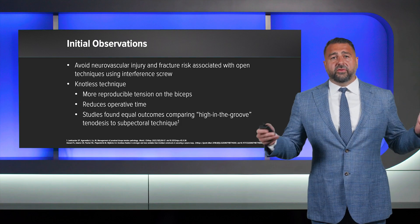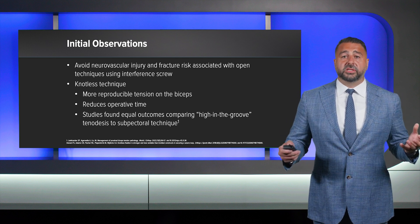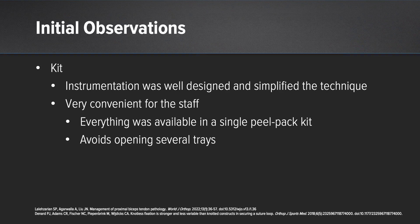I've looked at the studies over and over and they found equal outcomes with the so-called high-in-the-groove tenodesis when compared to the subpectorial technique. The kit itself is very well designed and allows for simplification of the technique. It's very convenient for your operative staff as well. Everything is available in a single-use peel pack kit, which avoids opening several trays. At the end of the day, believe me, your staff will appreciate this.